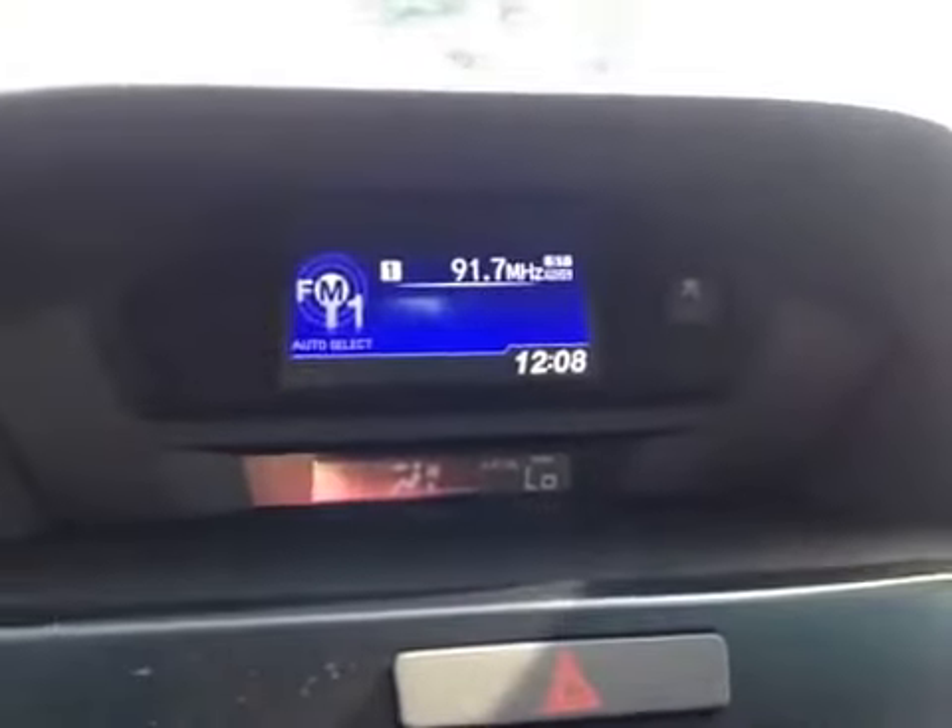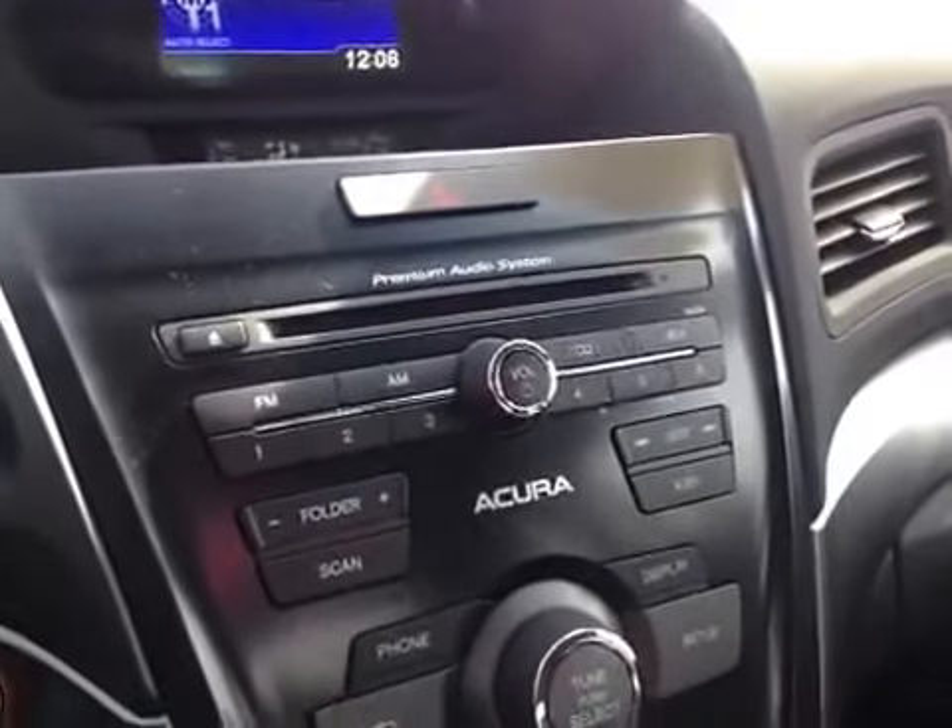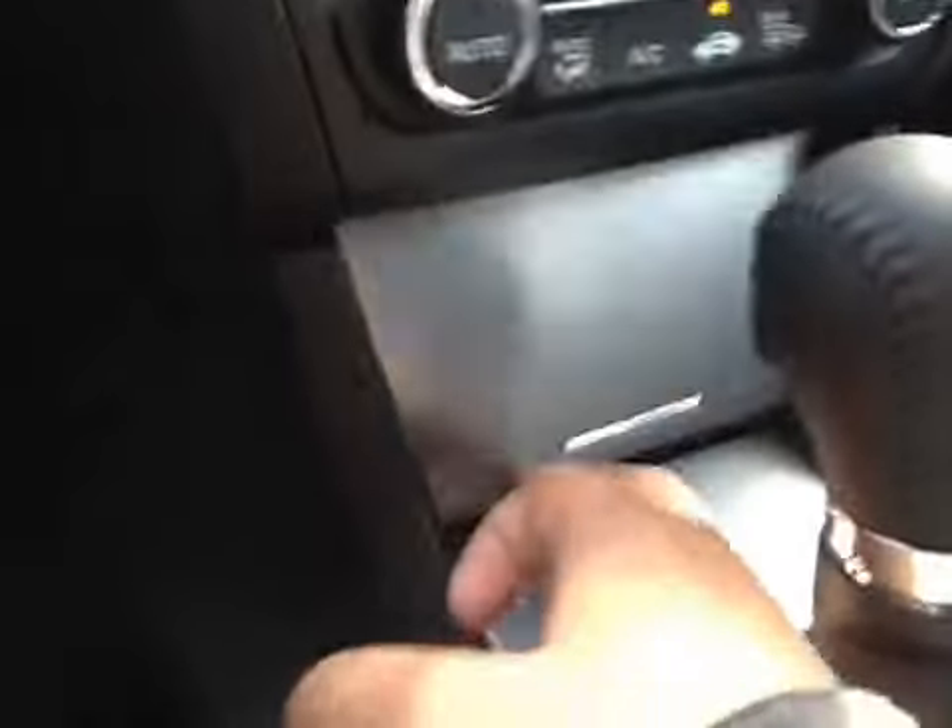In the center here, we have a backup camera once you put it in reverse. And just below that is your AM and FM radio, as well as your CD player. You also have dual climate control. In here, you have a little bit of storage, as well as a USB.